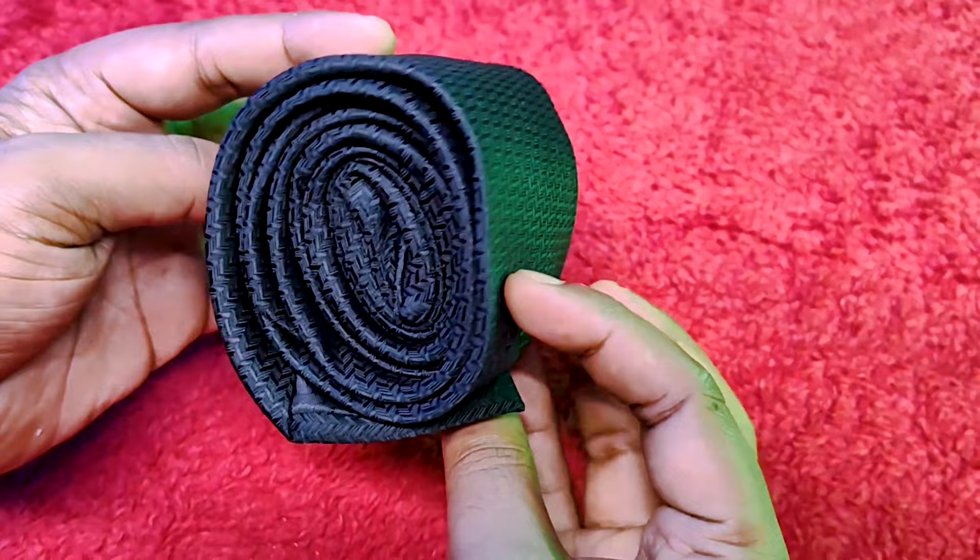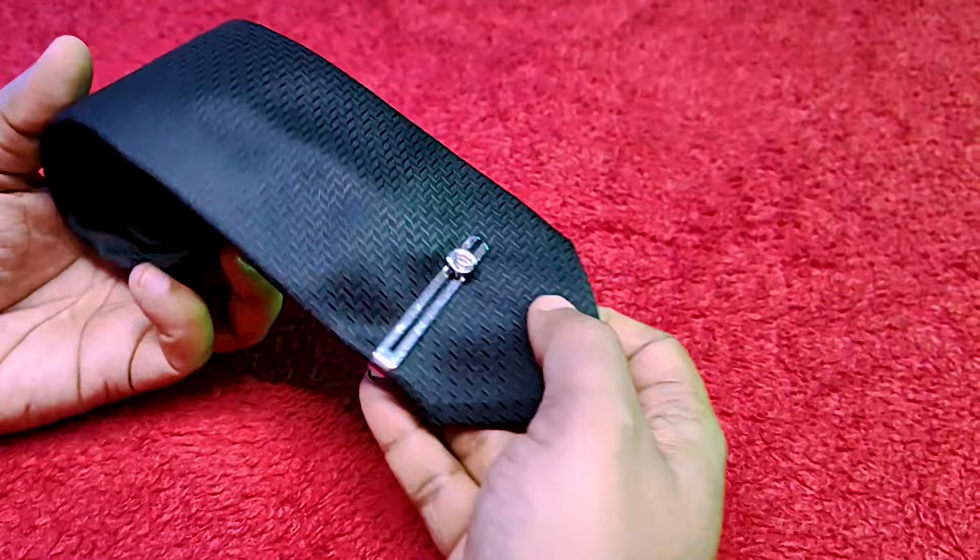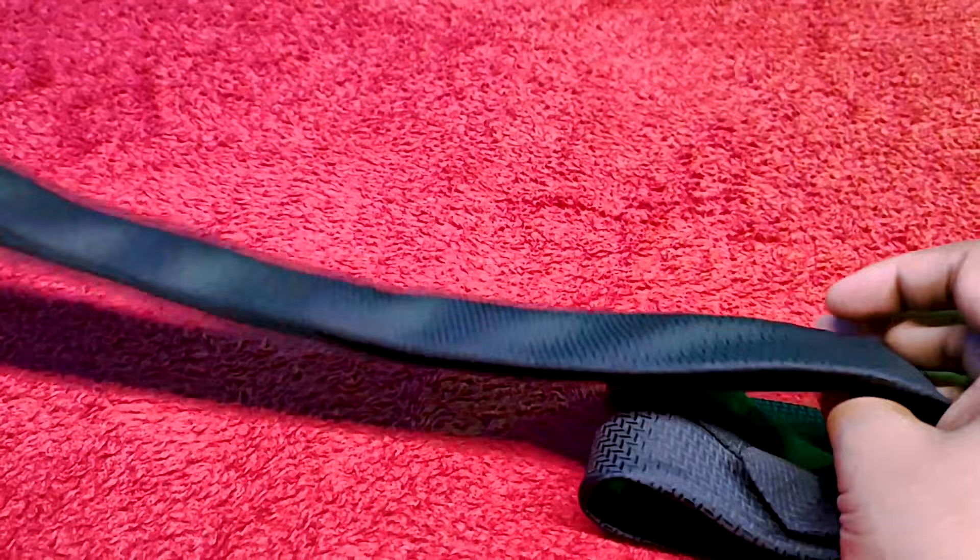This tie has a beautiful texture all over it and the shine of this tie gives it a more expensive and elegant look at the same time.